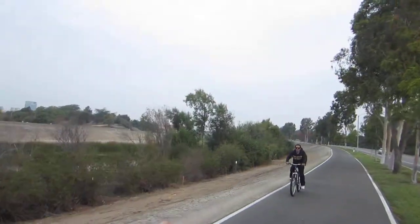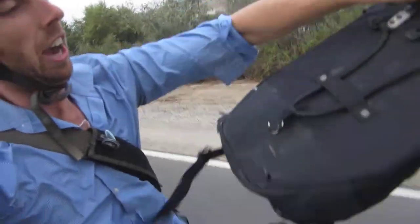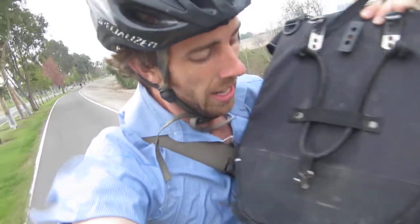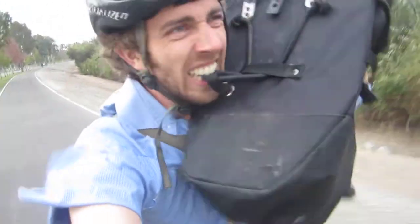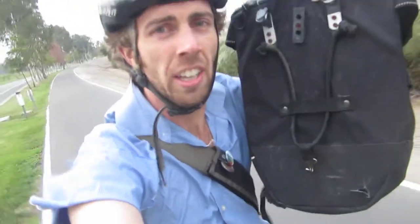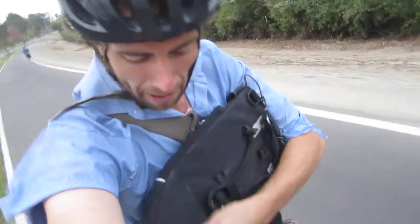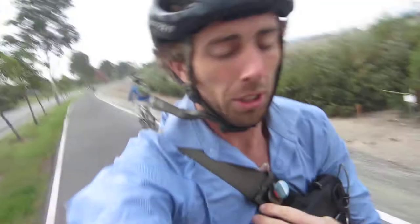They've got a bunch of connectors up here. It easily connects to your front or rear rack. This little bungee — tough, works well. As you can see, the bottom here is made of a slightly different fabric to really protect you from the ground. So we've got the front little pouch.